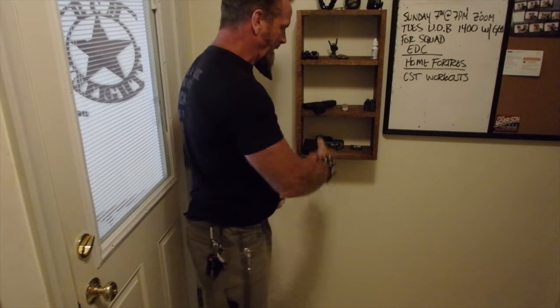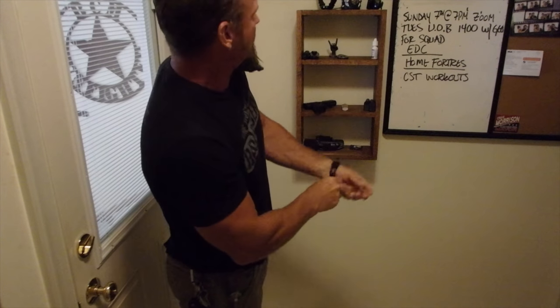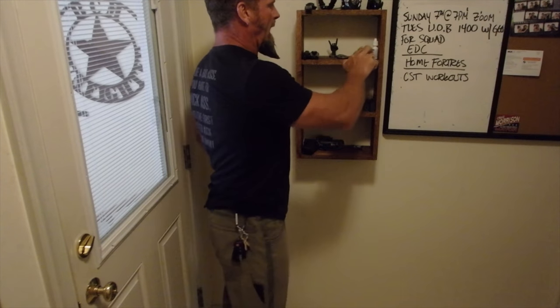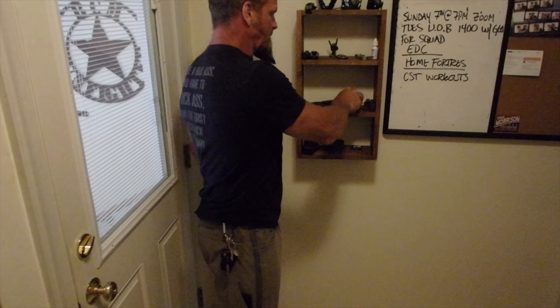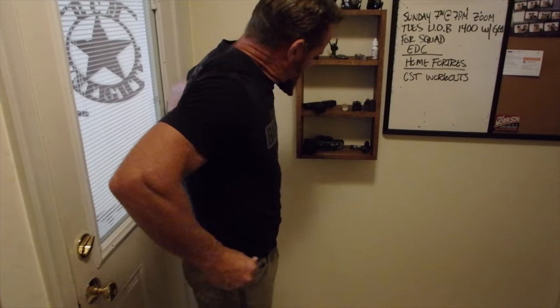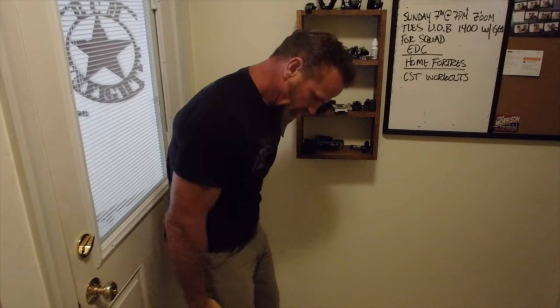We'll go in reverse process here — I'm going to pocket dump and then talk about these things. Having this pocket dump shelf makes it convenient so I can modify my carry as necessary depending on what's going on — what kind of gun, knife, flashlight, etc. So dump it all out here, get my keys and wallet, that's about it.